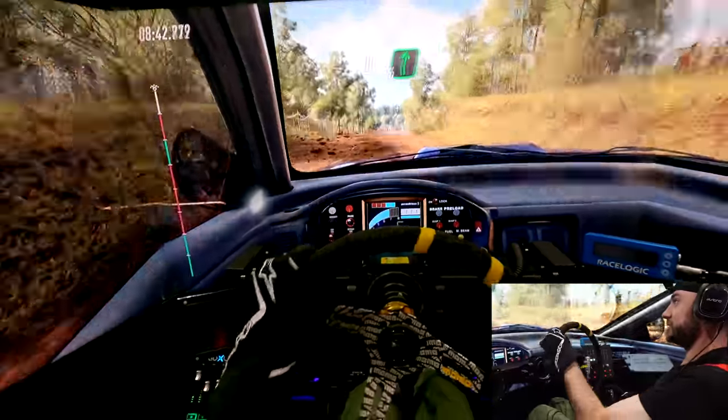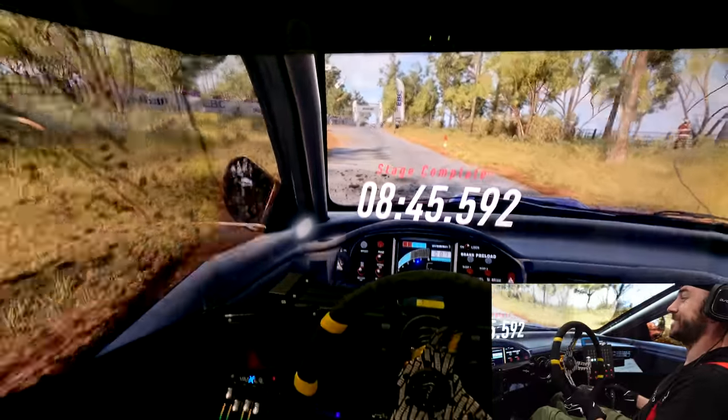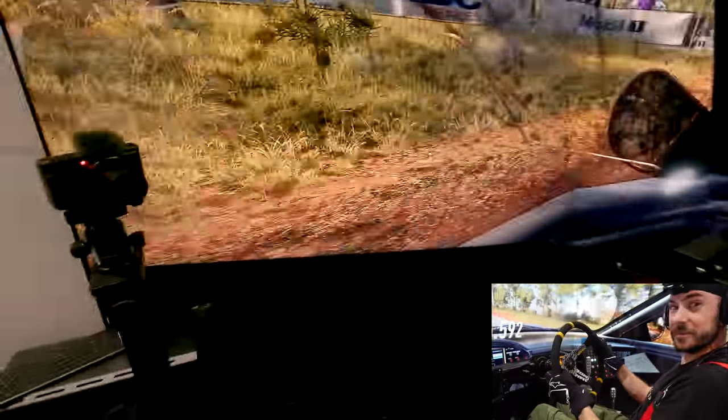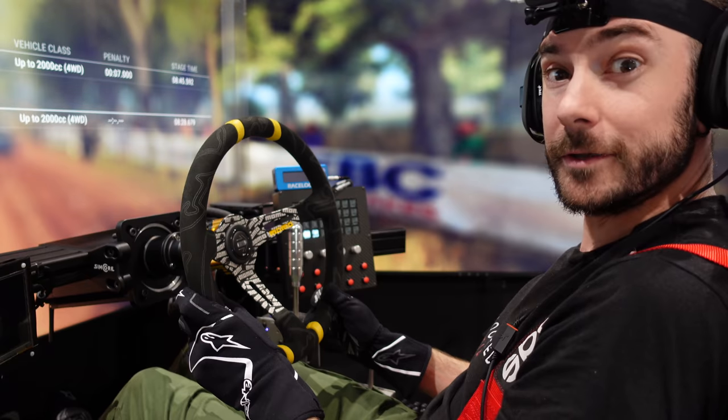All right, let's send it over the finish. Well, it wasn't my fastest time, but it was certainly a lot of fun. What do you reckon? Should we put Tom in and see how he goes? Maybe it'll make me look better than I am.